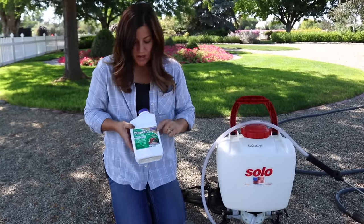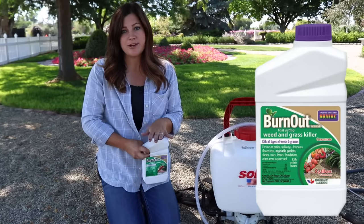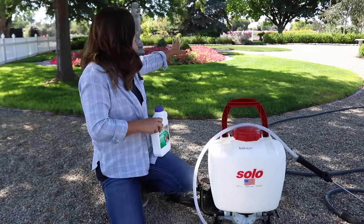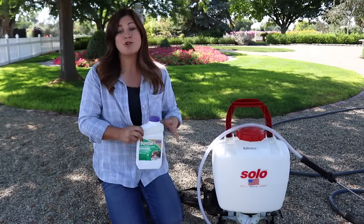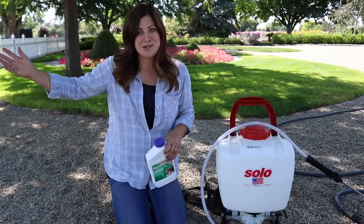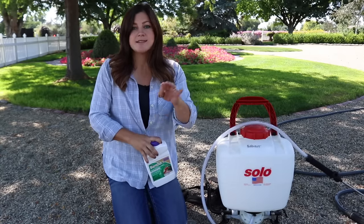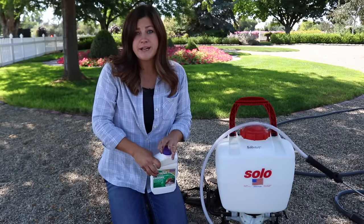Let's go back into Versailles and I'll show you what we've been using. It's called Burnout. It's actually for organic gardening — it's a non-selective weed killer, which means it kills everything. So if you have a broadleaf weed in a grassy area and want to selectively spray it out, you would not want to use this because it will kill everything. It's really good for open areas like gravel, driveways, pathways, patios, or cracks in sidewalks. We've been using this on our property for a little over a year now.